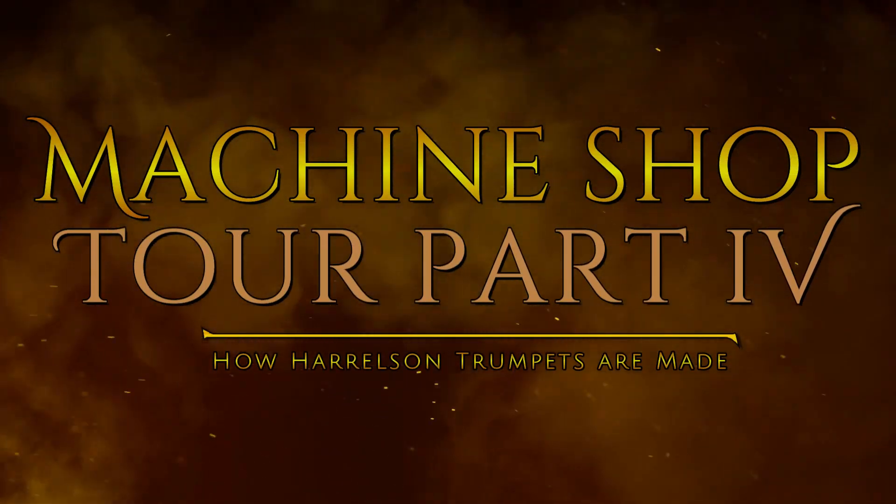Welcome back to Harrelson. Today I'm going to be building a trumpet. This is going to be another shop tour — I believe this is part four — and I want to show you what we're working on on the lathe, where you can see me cutting a new limited edition series that will come out probably in about four months.